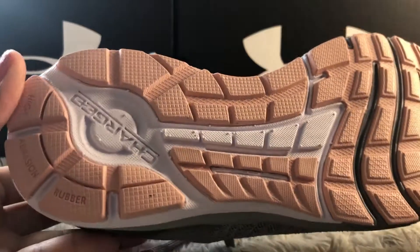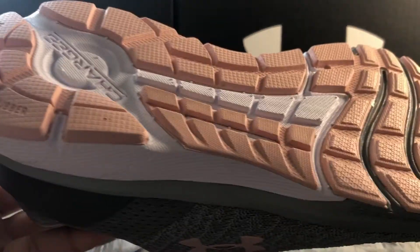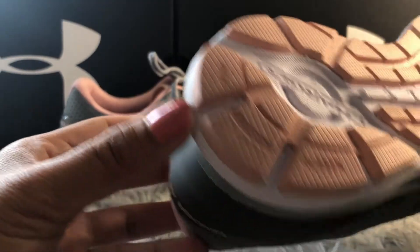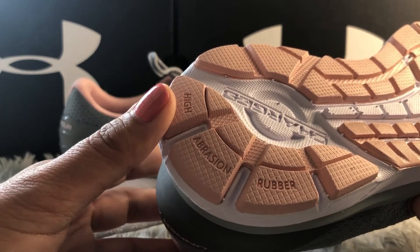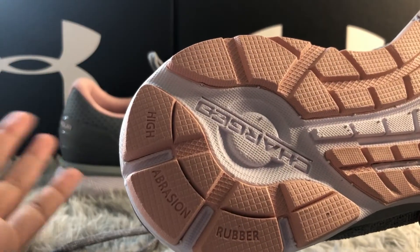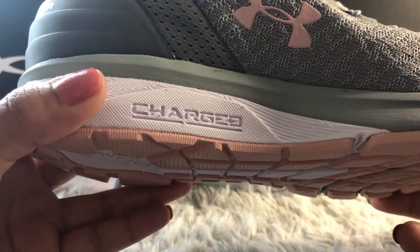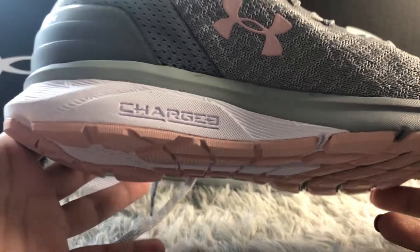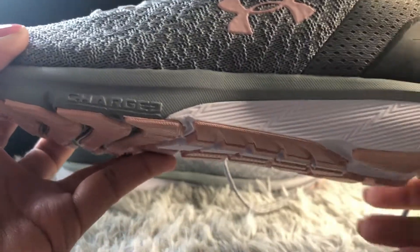The outsole of these shoes is 100% rubber, and as you can see it's not smooth or flat — it has all these styles to make the shoe super grippy. This one also has high abrasion rubber, the kind of rubber material companies use for car tires to make them durable and long-lasting. So these shoes will not look worn out after a long time of wearing them for running or working out.